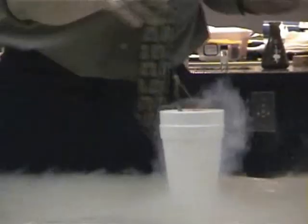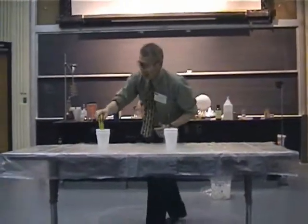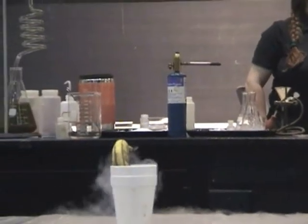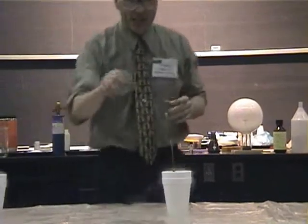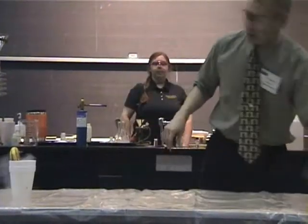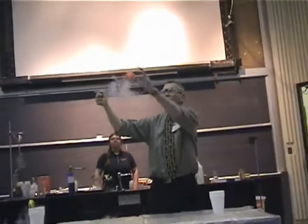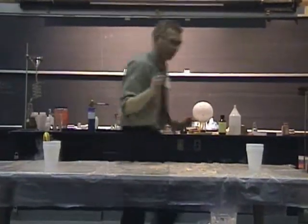We're going to see what happens when some things which are used to being at room temperature accidentally fall into minus 196 degrees Celsius liquid nitrogen — like your standard carnation. What do you think it's going to look like? I'm going to take my carnation and allow it to get cold. You can see it's still boiling, which means the carnation hasn't reached the temperature of liquid nitrogen yet. When I pull it out — my carnation is the same, with one notable difference: it's now frozen solid. Anything that contains water at minus 196 degrees Celsius is going to be frozen solid.